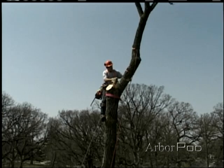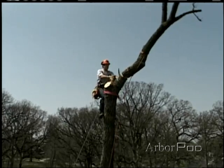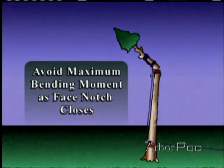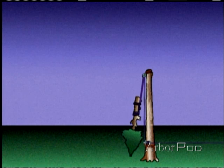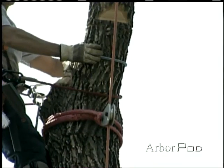When the hinge closes and the top breaks free, there will be an energy transfer. The magnitude of force and the effect on the remaining stem will vary. We want to avoid having both of these reaction forces taking place simultaneously, which is what would happen with a 45-degree face notch on a vertical stem.